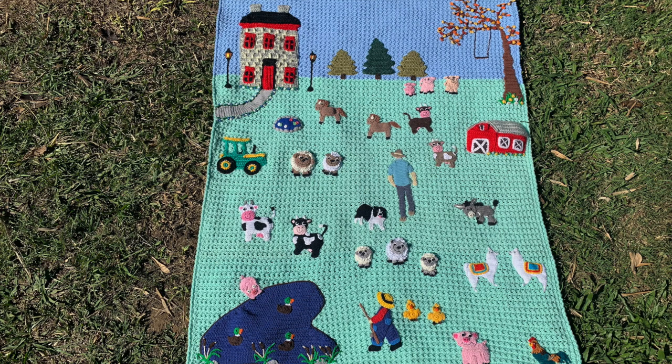Hello everyone, thank you for joining me. I'm Kerry. Today I'll be showing you this farm blanket that I finished recently. I've been planning this farm blanket for a few years. I love spending time during the summer holidays at my grandparents' dairy farm when I was a child. Most of my days were spent around the farm with my grandpa, but my grandma did teach me how to crochet when I was 7.